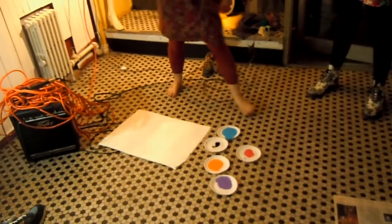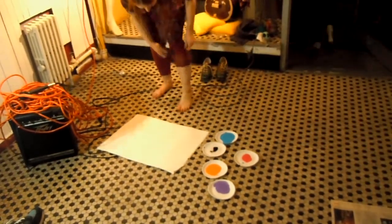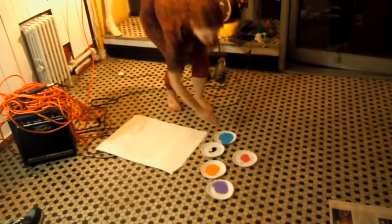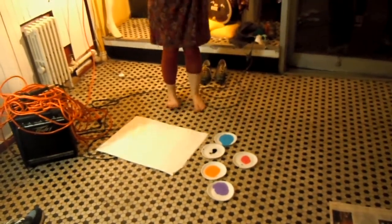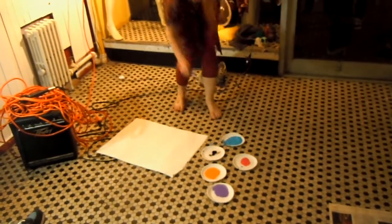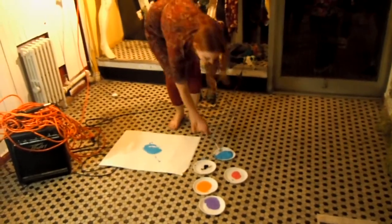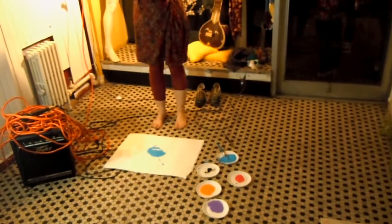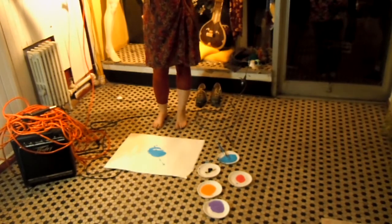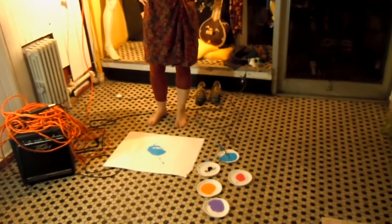Stop that screaming. Okay, so blue. Now I need a body part that you can see. Ear — okay. Pick a color that you can see. Orange. Green?